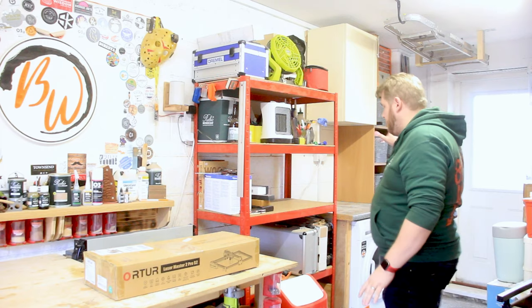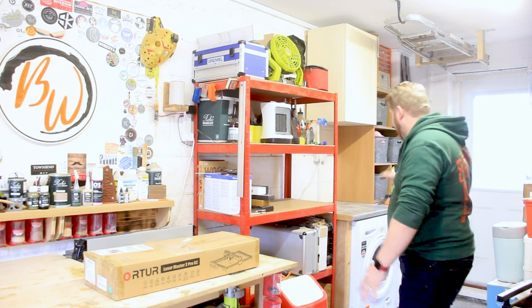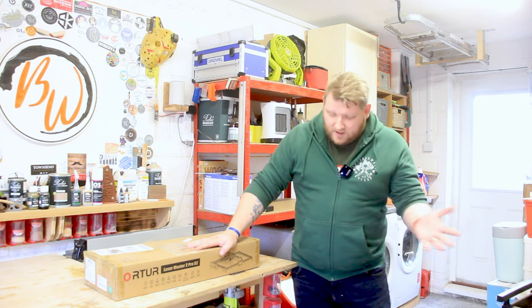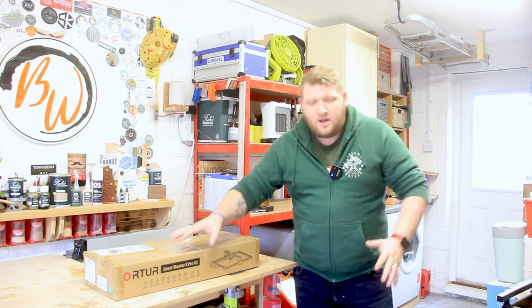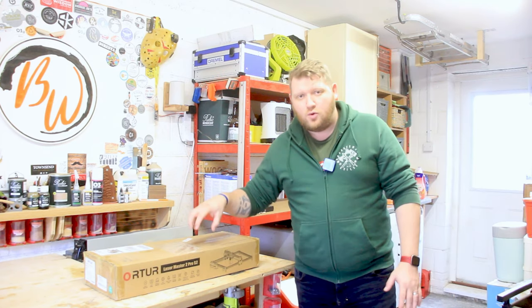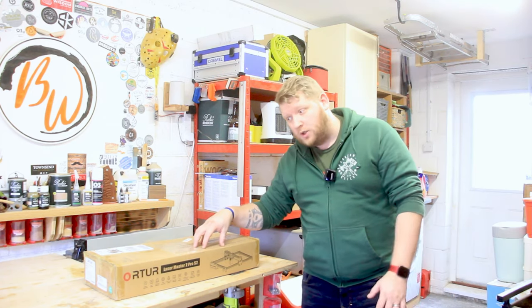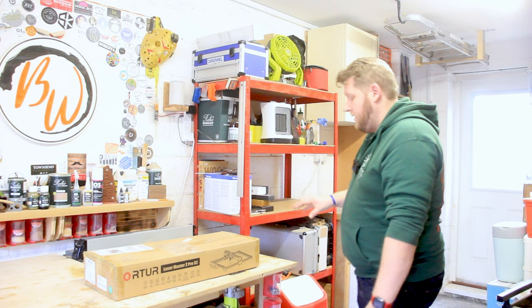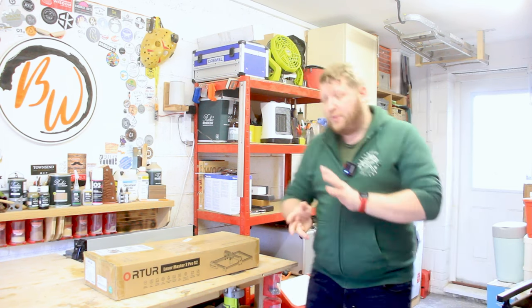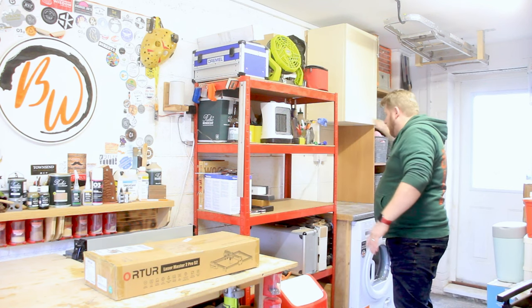Now that this is a little bit tidier and I've got the space clear, it's time to put this - I don't know how to pronounce it - but the Autor Laser Mask 2 Pro S2 laser that I bought. I'm going to get it built, get it fitted, and then we're going to test it.